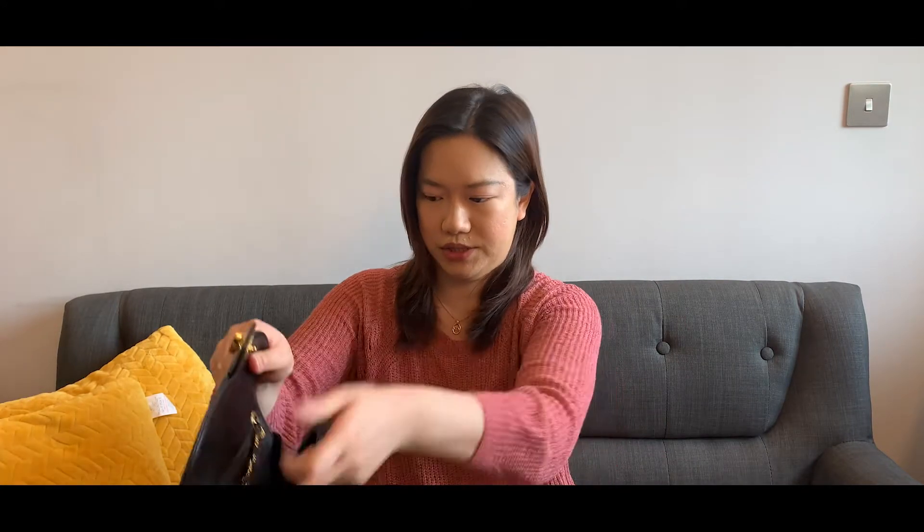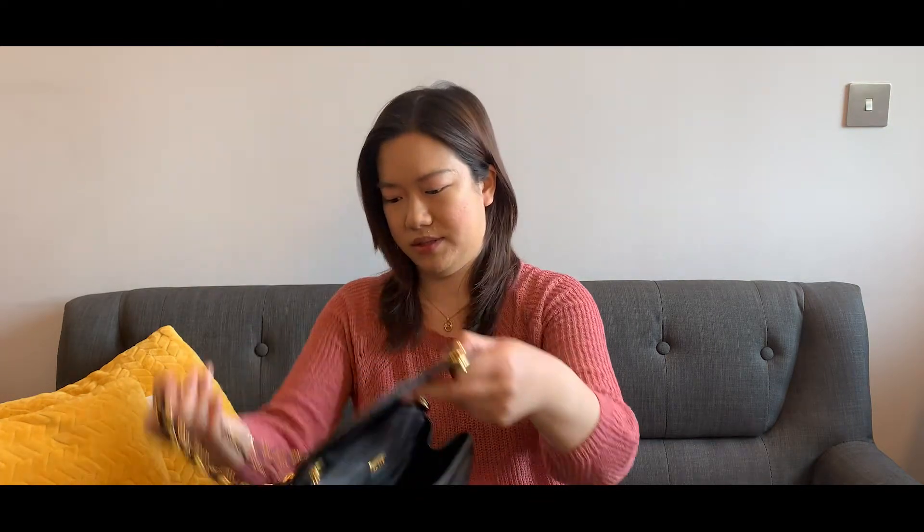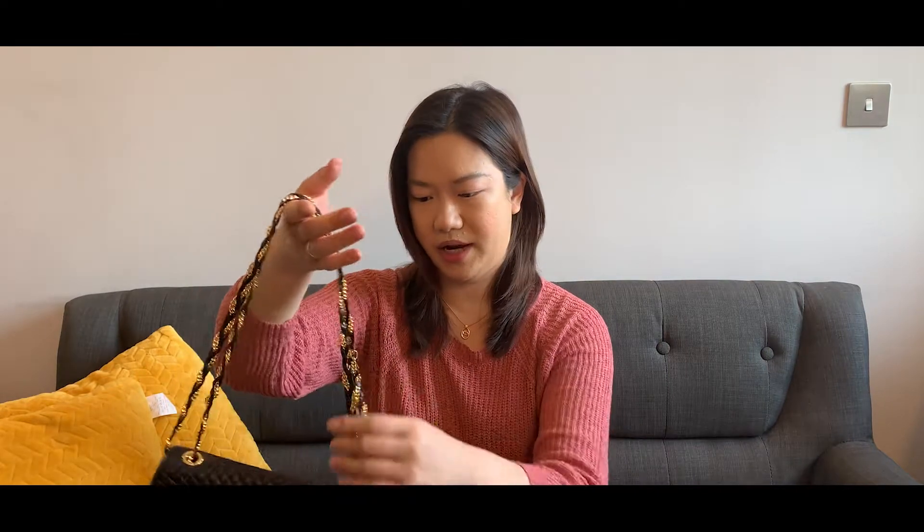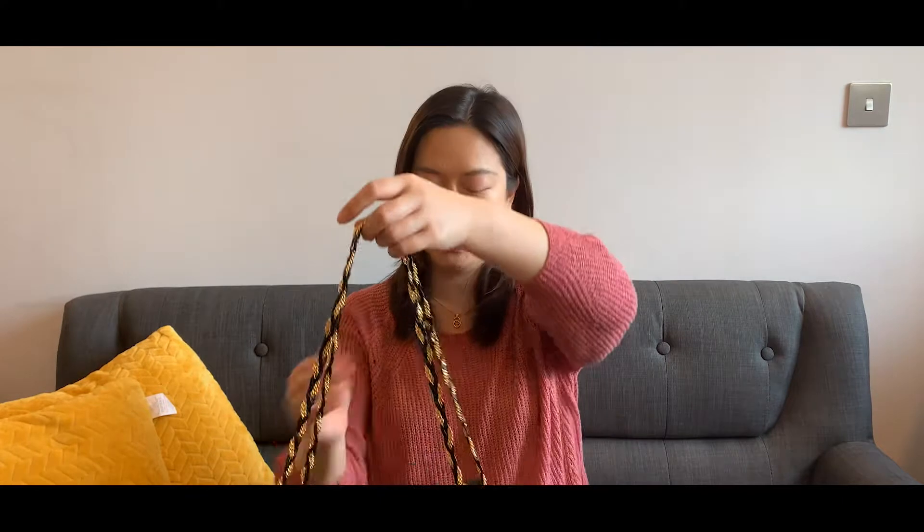It can also be worn as a double chain — you just pull it here. It's like the Chanel classic flap; you can do it with a double chain so it becomes a shorter one that you can wear just like this. We've also got a zipper pocket here.